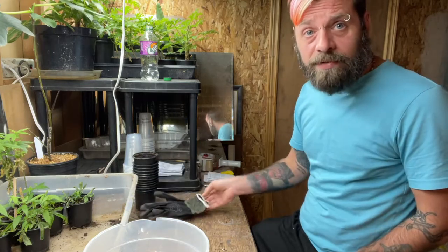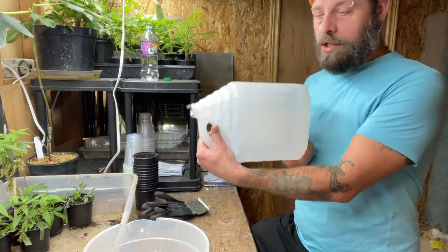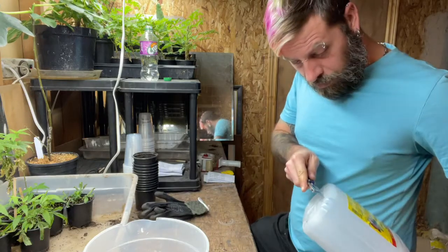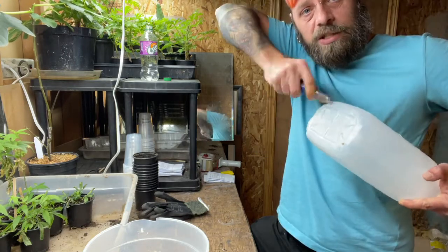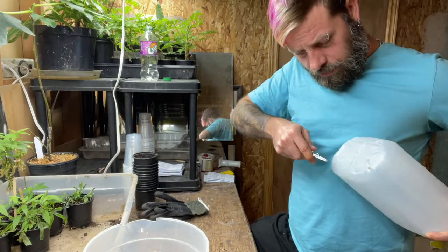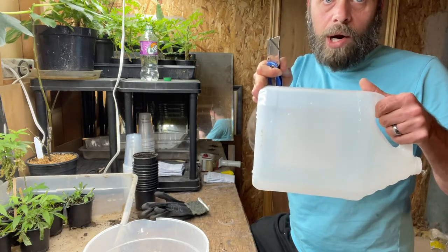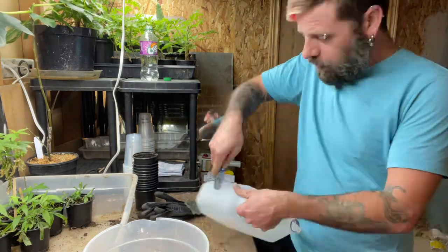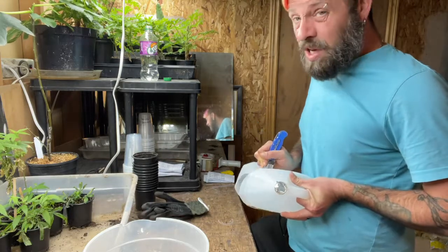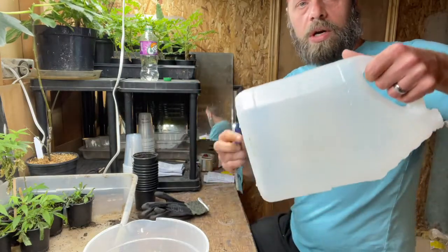We're ready to start the next batch of winter sowing. I showed how to prepare containers in my last video but I'll show you again quickly. Just using some old jugs — I'm going to cut a bunch of holes in the bottom using an exacto knife. Make sure there's enough drainage; give it a little twist and do at least four holes. Then on the handle side, about halfway up the main part not counting the spout, I start a cut — go slow.